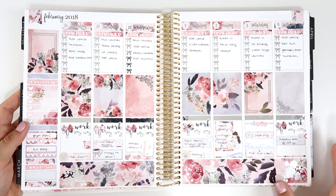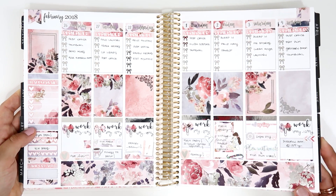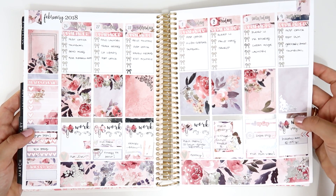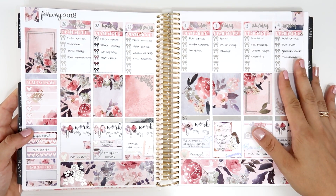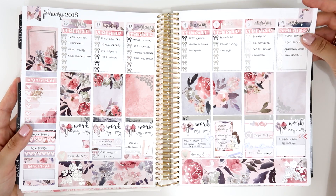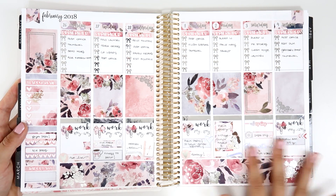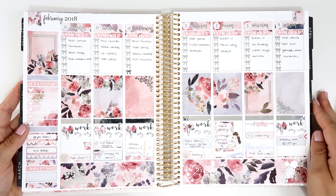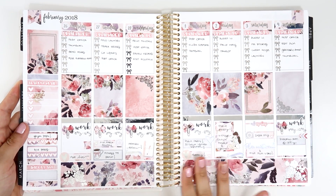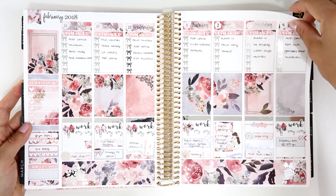Moving to March — I used one of My Newest Addiction kits. This was an older foiled kit, like a limited edition, and I think it's called something like Fione. It features gorgeous silver foil, and she includes a lot of foil stickers too, so I was super happy. I love her designs — everything has flowers, it's very feminine and chic. I adore this kit and I saved it for almost a year.